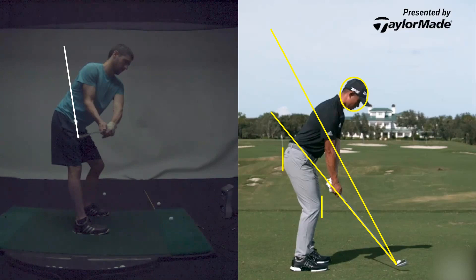We want that club face from heel to toe to kind of match our spine angle. So when you start to roll the forearms going back, now you've got a lot of timing to have to roll them back on the way down to get it square.